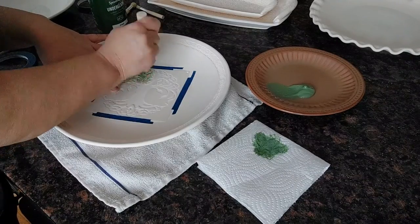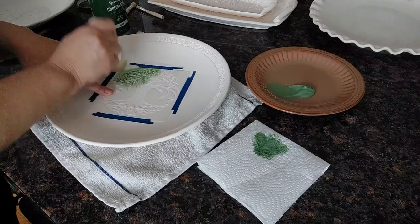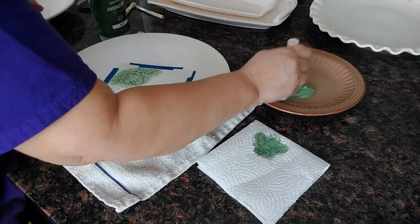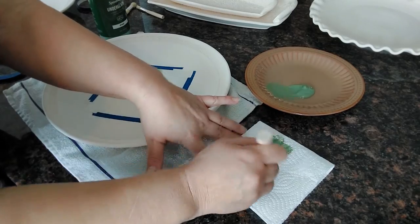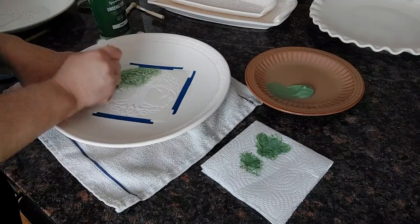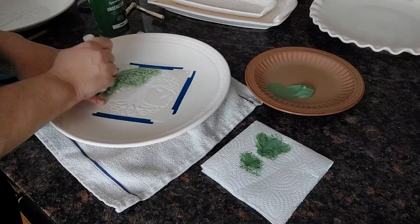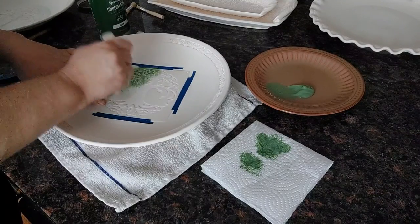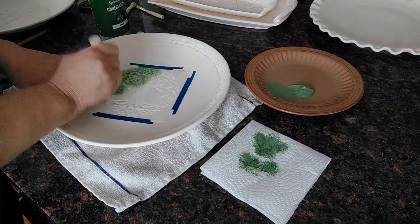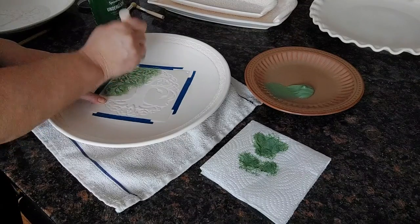You're just going to lightly go in there and keep going back over it until you like the effect. This one I'm just doing one solid color, and on the next one I'm going to do a variegated color. Once your brush starts getting a little dry, it's amazing how much paint it'll take — just grab more. Make sure you get the excess off so it doesn't bleed underneath the stencil. Watch your bristles, because they'll fan out around the edges.